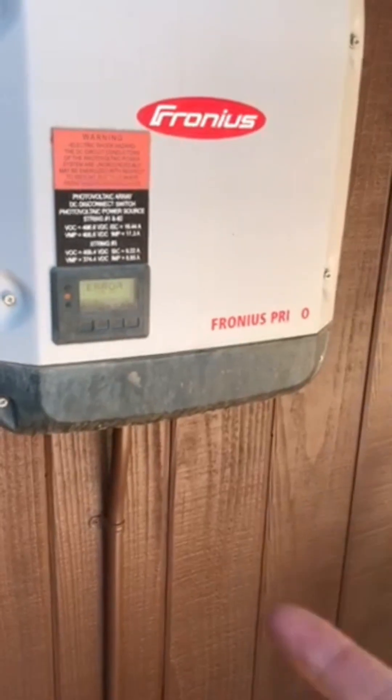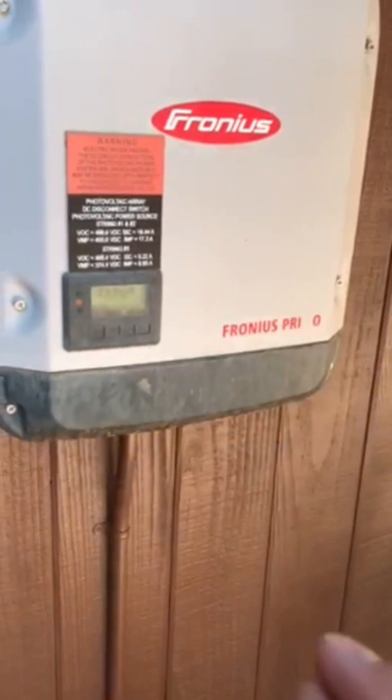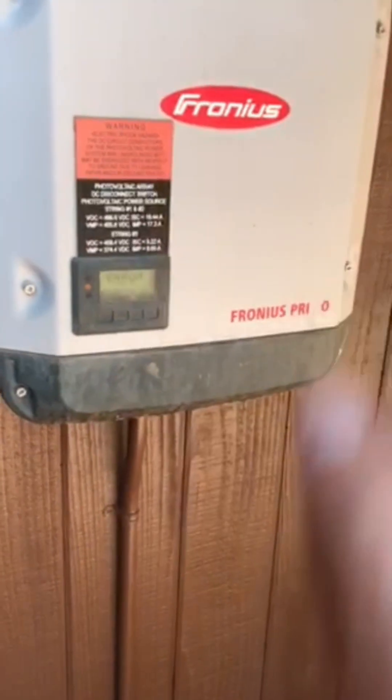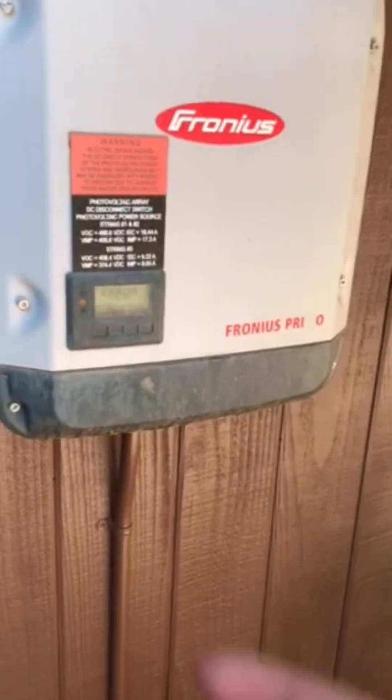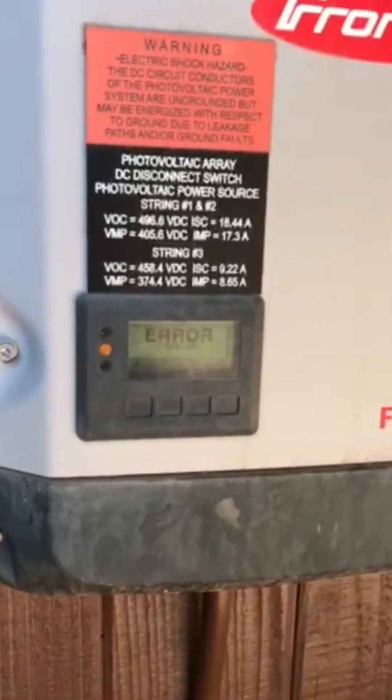The first thing you want to do is go to your main service panel, open the cover, and make sure that the back-feeding breaker is on and not tripped. If that's good and you're getting voltage there and it's on, maybe you had a power outage or something like that.